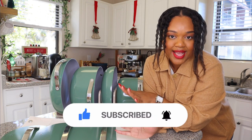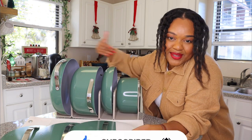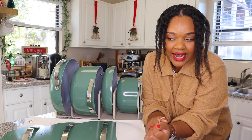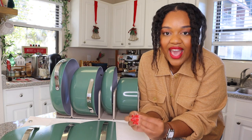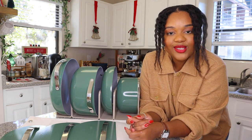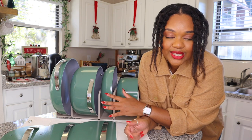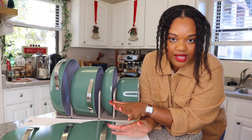I want to start off by saying how beautiful is it? I love the color. Usually my favorite color is pink, and I thought about getting the pink tone that they have, but I've been leaning towards green heavily lately, so I really do love this Sage color. It's holiday season — everything is festive and green and red — but I think this will transition really nicely throughout the year. I picked the green and aesthetically, I'm loving it so far.